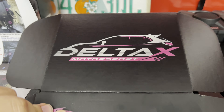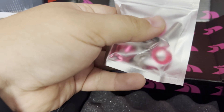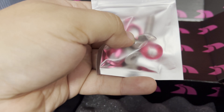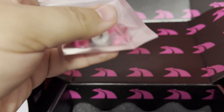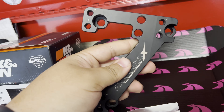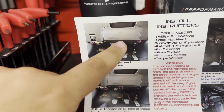I've already disassembled the throttle pedal in the car, so I'll show you how to do that. First, let's go over everything in the box. It's a fairly simple box — Delta X Motorsport comes with three washers, three five-millimeter hex bolts, your pedal spacer, and a set of instructions, which is nice.